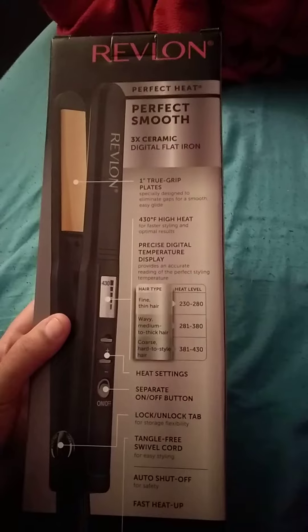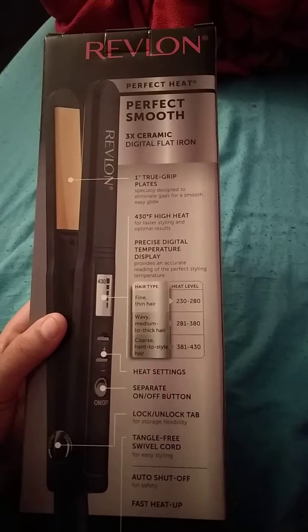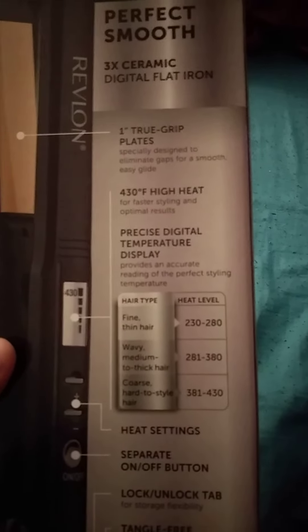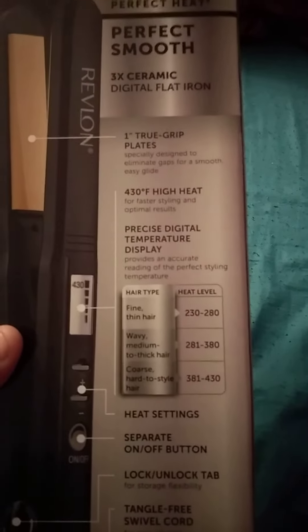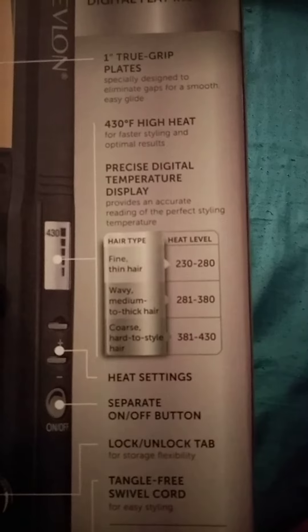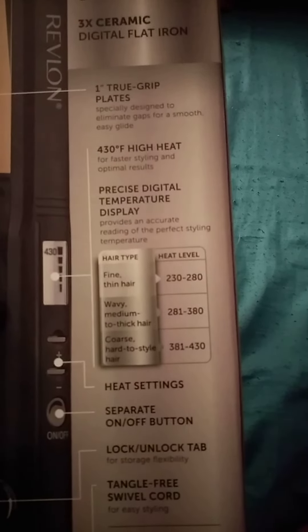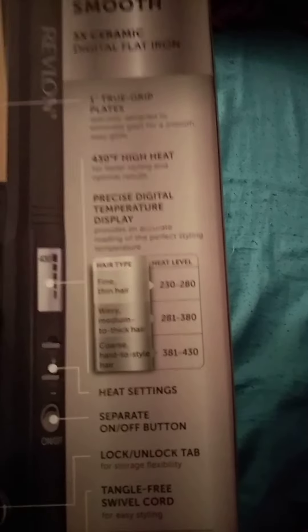On the back of the box, it shows temperature ranges by hair type: 200 to 230 for fine hair, 280 to 380 for wavy, middle, and thick hair — that's probably me — and 381 to 430 for very thick or hard-to-style hair.